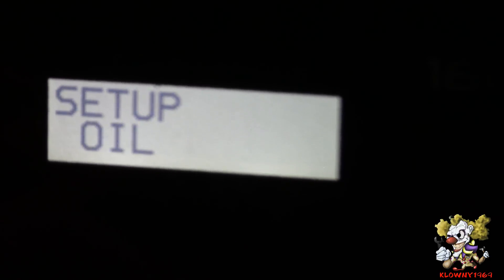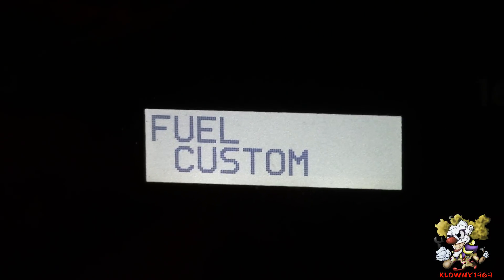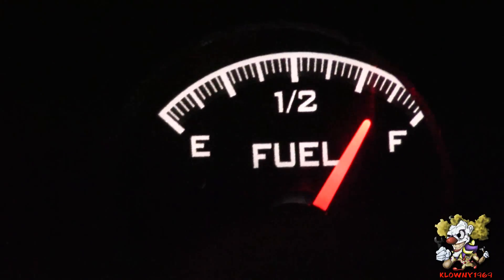We're going to set up the fuel sender now. Press and hold switch one while you turn the key on, then scroll through until you get to set up fuel. I'm holding switch one — going to set up — release it, click set up tach, set up volts, set up water, set up oil, set up fuel. Hold switch one — fuel sender — let go, hold the switch down — sender custom, GM30, GM90. I'm going to hold this down — that's what we have, GM90 — done. Shut it off, start the car and see what happens. Fuel level — perfect. So fuel set up — woohoo!